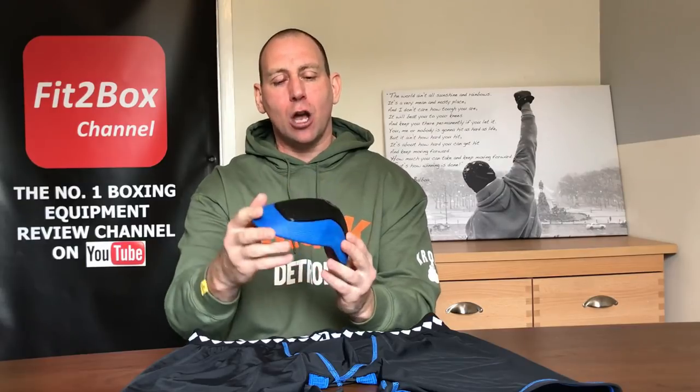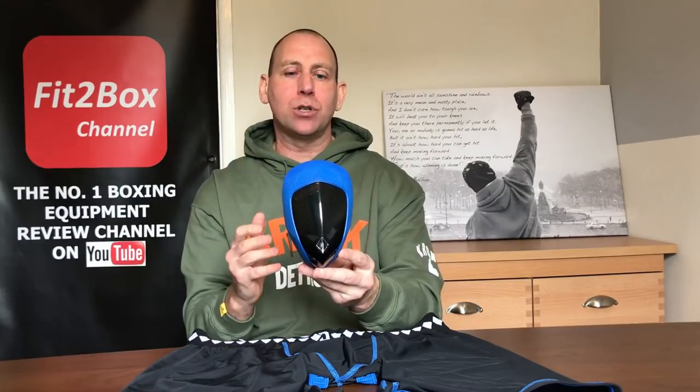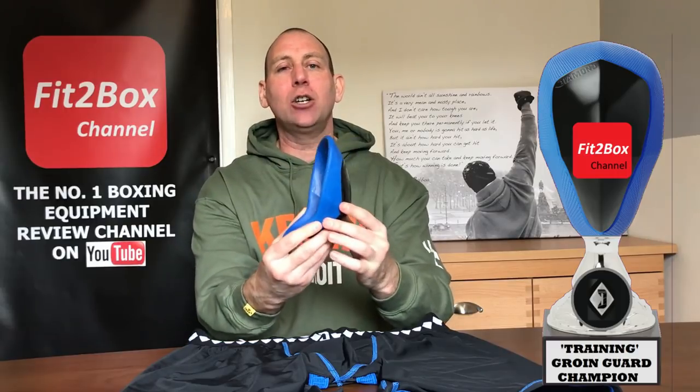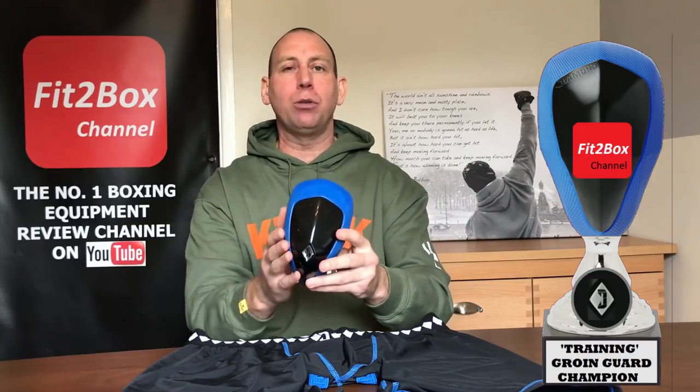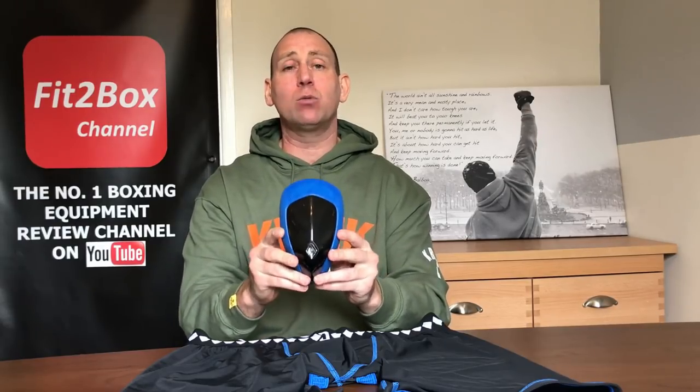If you look on their website there are various different options you can go for. This cup plus the compression shorts is the top-end option, but what price the safety of your crown jewels? I would like to announce that this is the Fit2Box training groin guard champion — the Diamond MMA Athletic Cup. This is a great option for groin protection when you're doing training outside the ring, and for light sparring I still think this would be absolutely great.